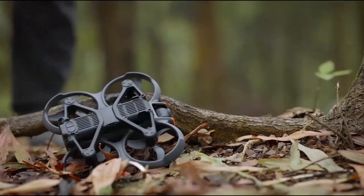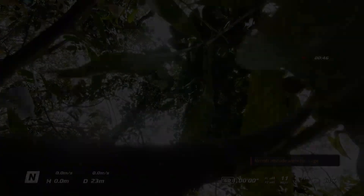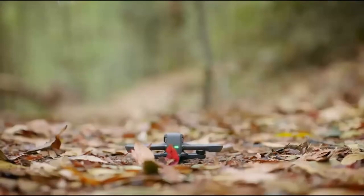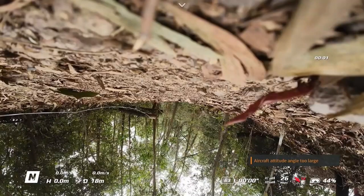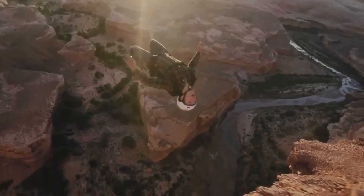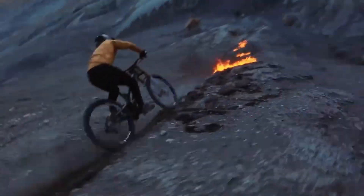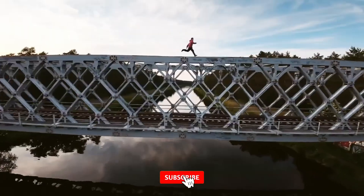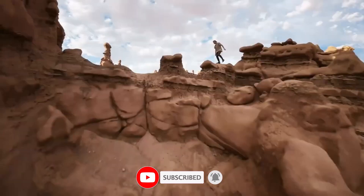In this review, we're testing everything from real-world flight performance to image quality, obstacle avoidance, and range. We'll dive deep into what's been upgraded, what still needs work, and how it compares to its predecessor and rivals in 2025. If you're into FPV freedom, indoor flight control, or just love smooth aerial footage, you're in for something special. Don't forget to hit that subscribe button, because here at Cam Hunters, we bring the skies down to your screen.